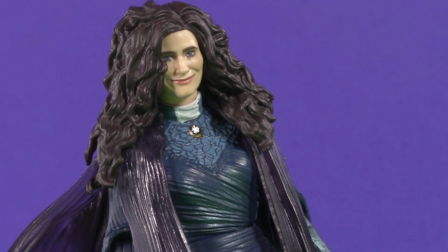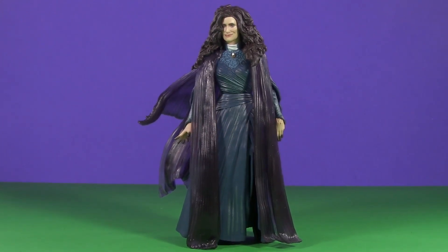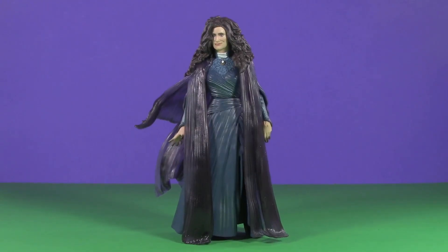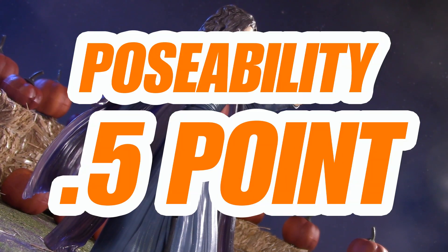It might surprise you, but I'm actually okay with this. I will gladly sacrifice a bit of poseability for the sake of a good sculpt — and this is a really good sculpt. Unless they were going to do soft goods, there was really no way of accomplishing this without turning this witch into a witch's hat. Even so, since she is only halfway functional for poseability, I'm giving Agatha Harkness half a point.